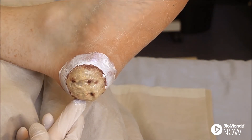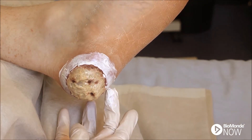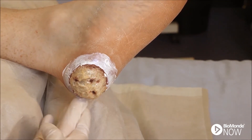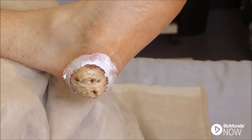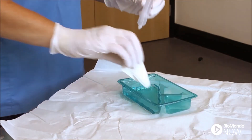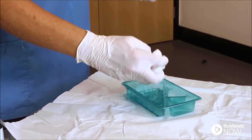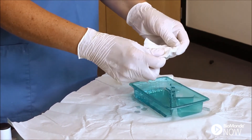Protect the peri-wound area using a barrier or zinc cream. This barrier may need to be reapplied daily. Moisten some gauze in saline solution ready to place directly on top of the larvae. Wring the gauze thoroughly — it should be moist, not wet.